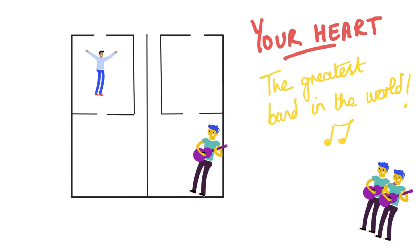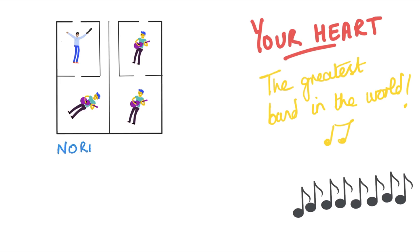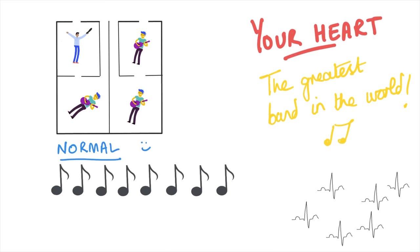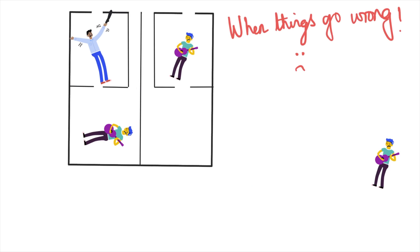Each of the other three band members will only play awesome music if our conductor is in form. The musical notes depict the heart beating in rhythm, and on the trace what you see are spikes that correlate to the heart contracting. If that music is playing really well, blood flows all the right way around the heart at exactly the right rate and rhythm — that's harmony in the heart with a great band.